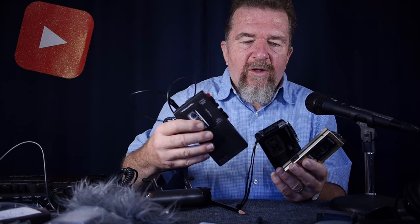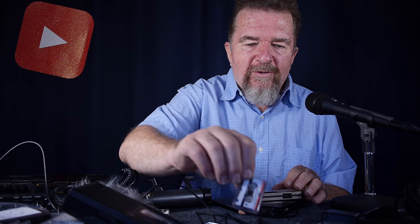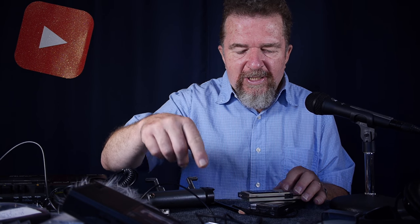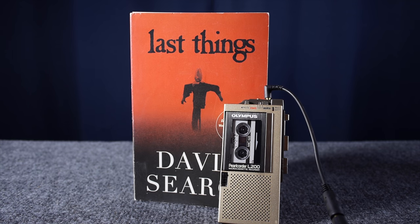This is Joe Van Cleeve reminding you that if you want to get into microcassette recorders, be aware there's a difference in how well various machines play tapes, and especially if you're buying new old stock tapes, there is a difference in manufacturing quality. I was having problems with these made-in-Thailand Sony MC60s. Until next time, this is another episode in the ongoing saga of the tape project — stay creative and happy recording.